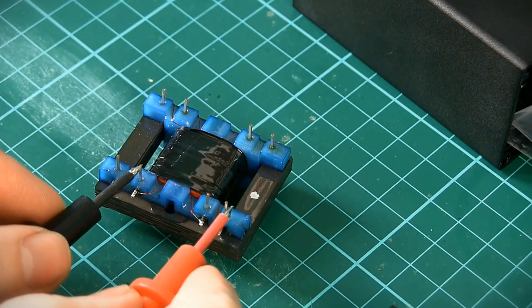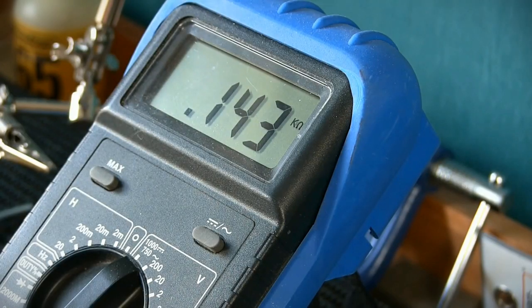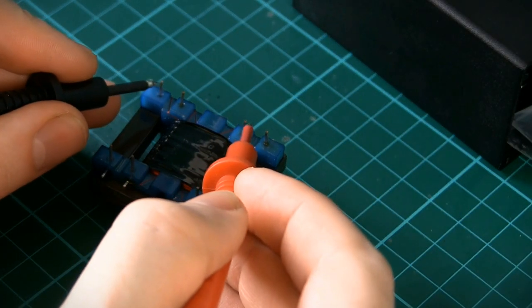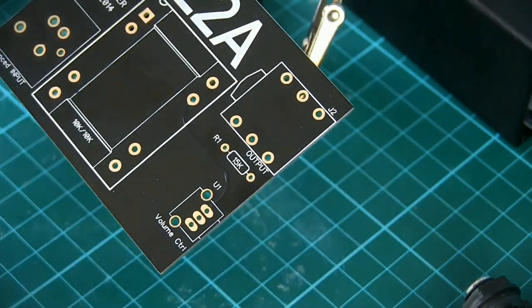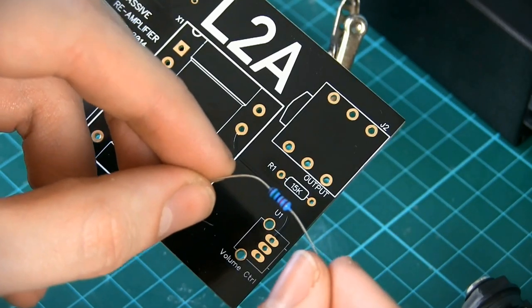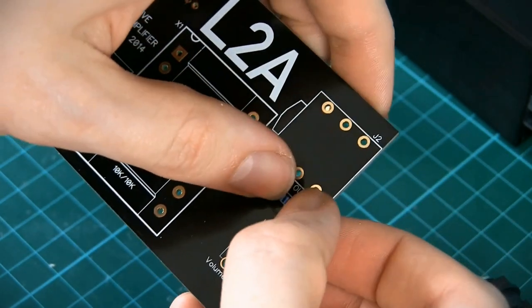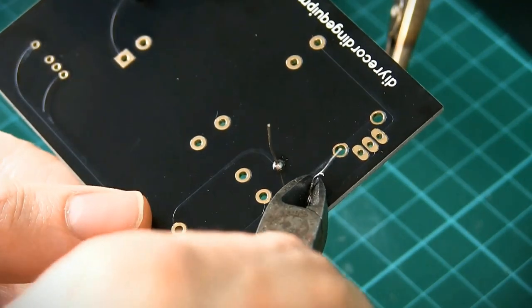I'm going to use the resistance setting on my multimeter to check that both the primary and secondary coils on the transformer are reading correctly. Both coils should read somewhere between 125 and 150 ohms for this particular transformer. Now we can start soldering components to the board, starting with the 15k ohm resistor. Bend the legs, insert from the printed side and then solder on the reverse. Clip off the excess legs with some wire cutters when done.